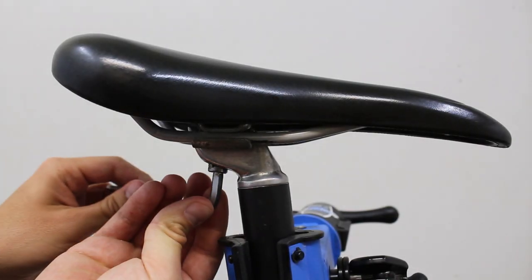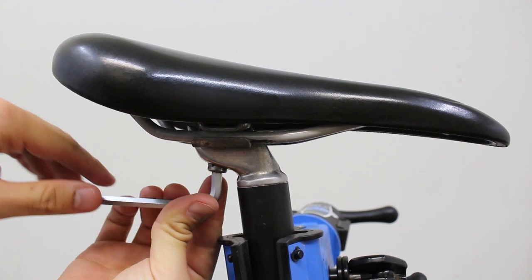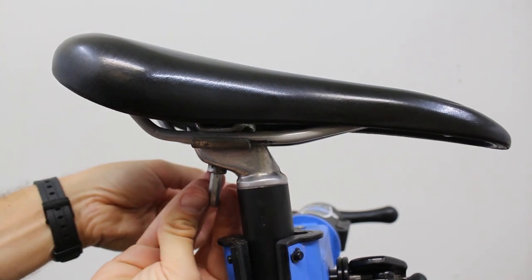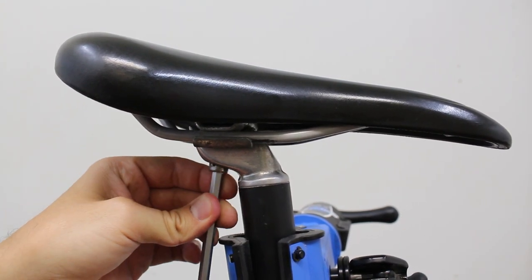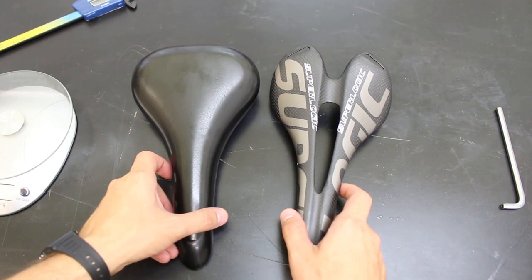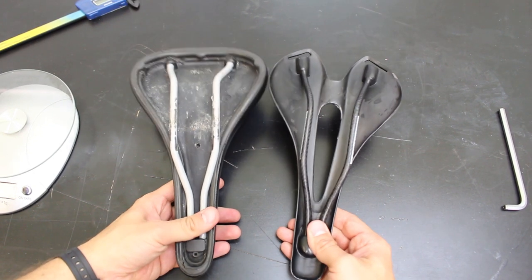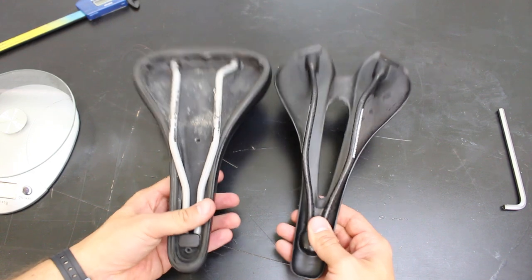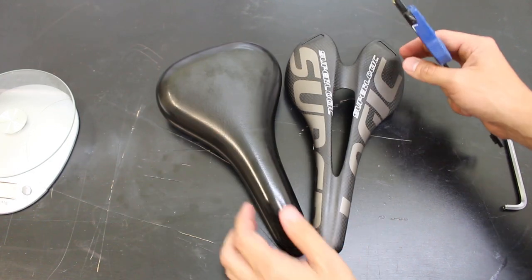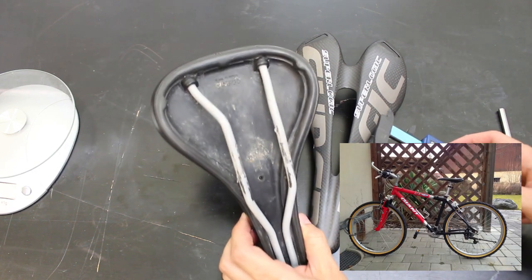Anyway, right now I'm going to go ahead and take my old saddle off so I can sit them side by side — we can look at the differences, the sizes, the weights, all that. Then I'll stick the new one on. This saddle by the way is from my mountain bike, my 1997 Giant ATX 840.